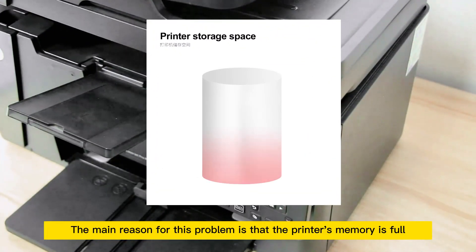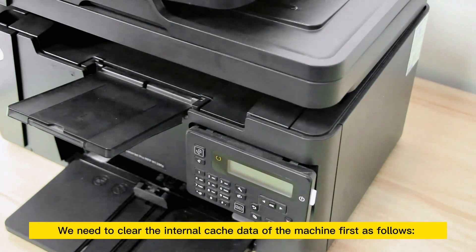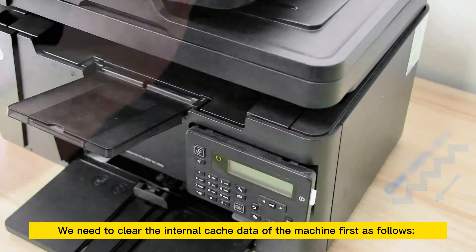The main reason for this problem is that the printer's memory is full. We need to clear the internal cache data of the machine first, as follows.